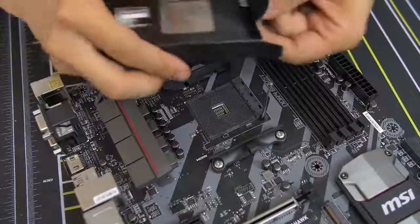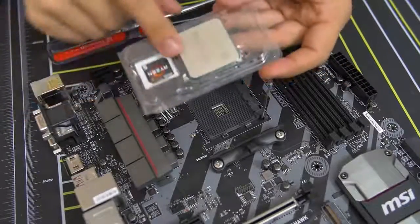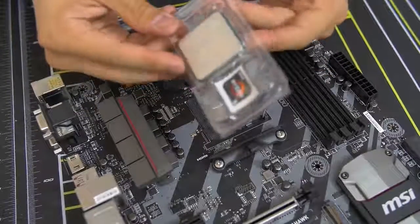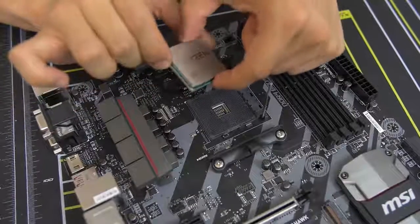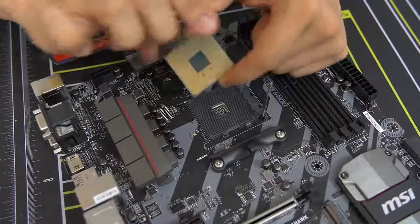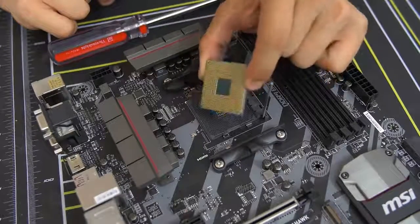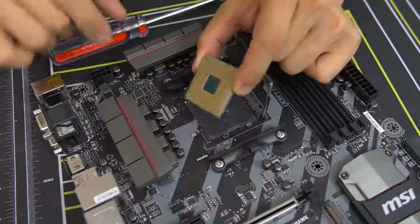Don't leave any fingerprints on your CPU, particularly on the top. You don't want to touch the top heat spreader — that's a no-no. Grab it from the sides — the edges are fine. Also do not touch the golden pins on the bottom. You want to keep that as clean as possible.